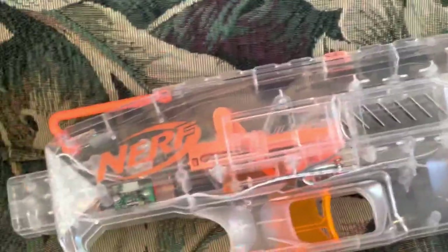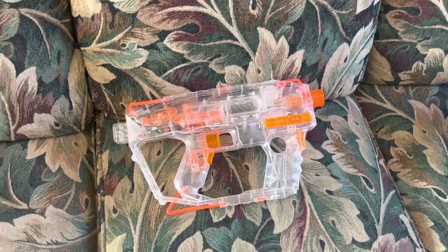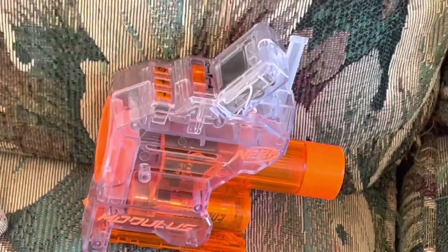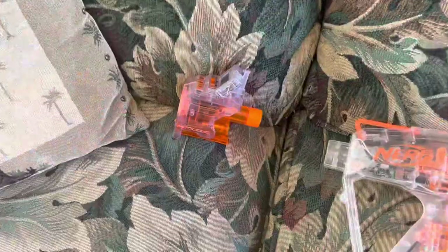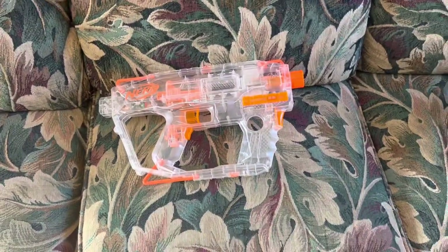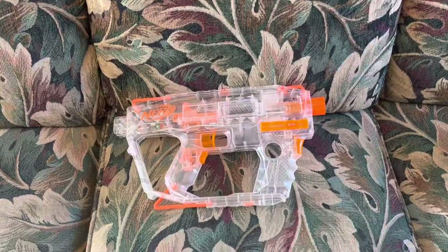Only like five people ever talked about the Shadow, so I don't understand what the deal was. But that's not the only thing Year 3 introduced. With this kind of clear paint scheme, they started introducing new revolutionary attachments — attachments that would change the world of NERF. But I'll get into the elephant in the room in a little bit. From what I understand, that's basically all Year 3 had to offer.